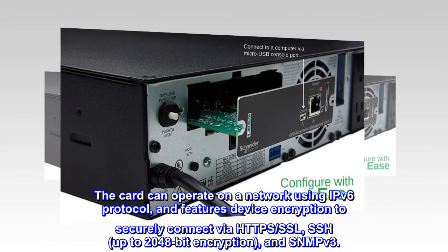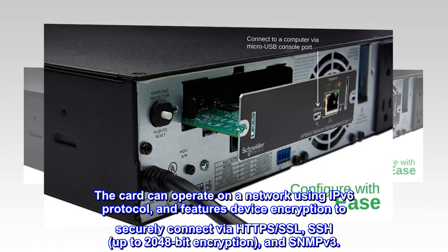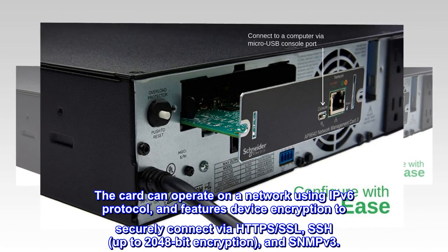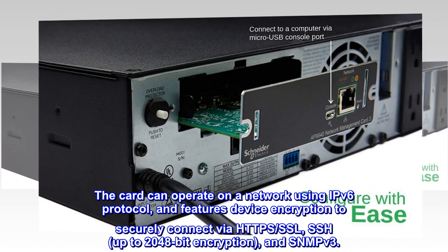The card can operate on a network using IPv6 protocol and features device encryption to securely connect via HTTPS, SSL, SSH, up to 2048-bit encryption, and SNMPv3.